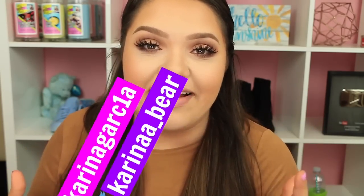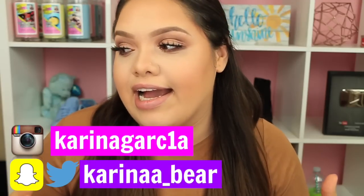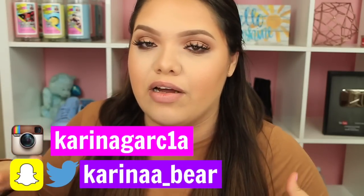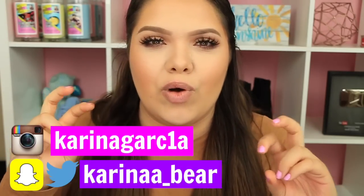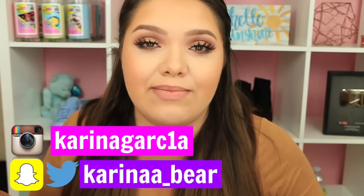Hey guys, welcome back! Today I want to show you some DIYs or life hacks for whiter teeth. This video might seem a little random, but my brother's wedding is coming up this weekend and I decided I want to whiten my teeth. I've never bleached them and haven't done any home remedies in a really long time, so I decided to try this hack my dad taught me years back about burning a tortilla.